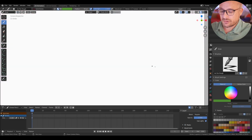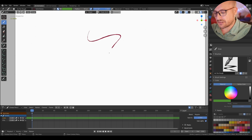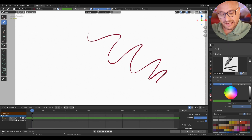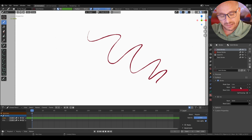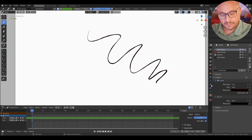When you start to draw, by default, you are working with Material. So I start to draw this, and I have this base material, and I can change the color here and change it for the whole animation.